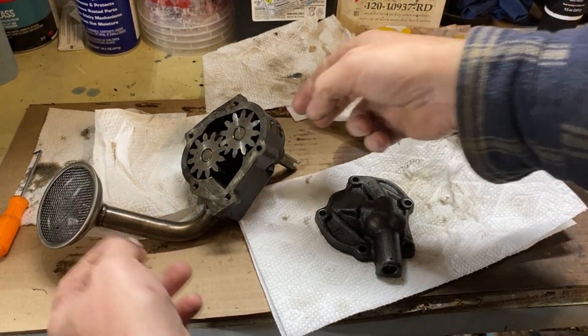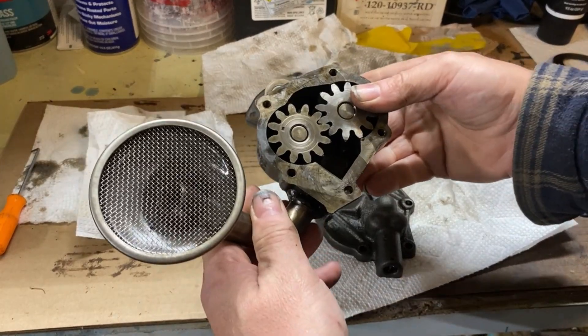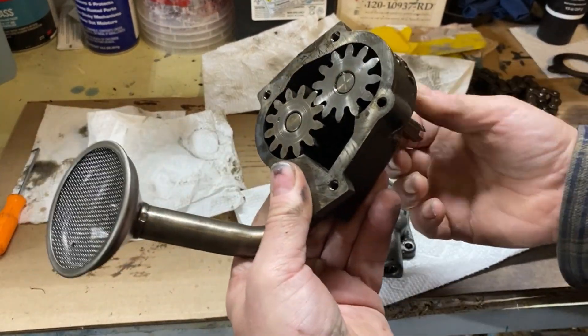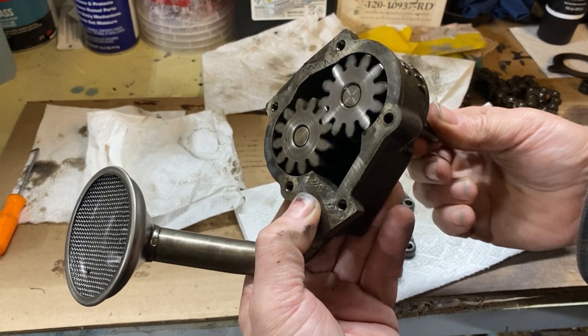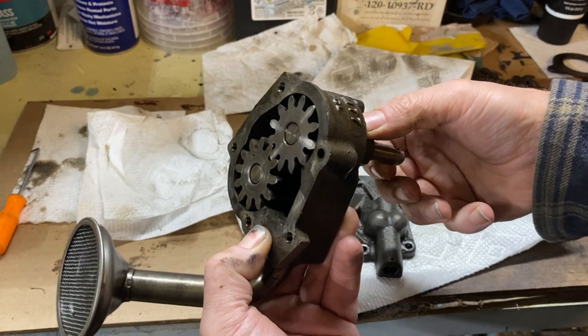I took the oil pump apart just to inspect it, see if it's in good shape, see if I can reuse it or not. The screen looks good, nothing wrong there, it's not plugged up. The gears turn real nice and even, and I don't feel any side-to-side play in the shaft.